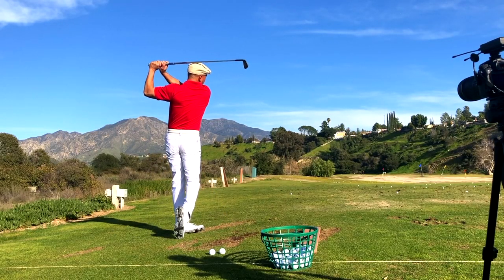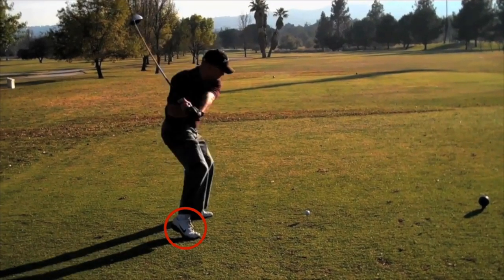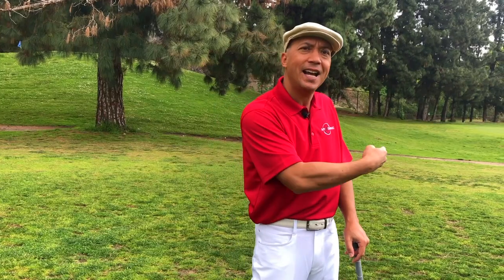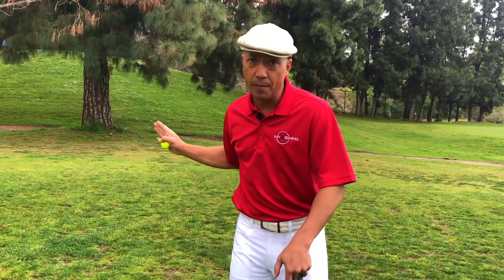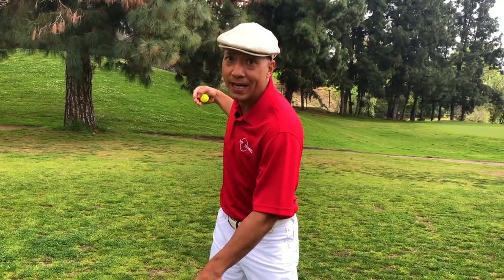When I used to have a lot of trouble slicing the golf ball, I never got my weight fully into my rear heel. I was moving my weight into the ball of my rear foot, and that's a big problem because then my weight shift is going diagonally in the wrong direction. We want that club to be coming from the inside out to meet the ball. So if you can get your weight deep into your heel, that is going to help you fix your slice.